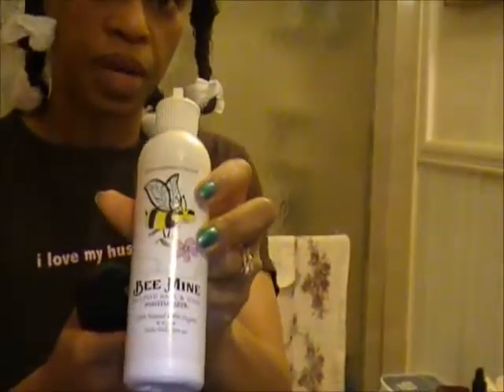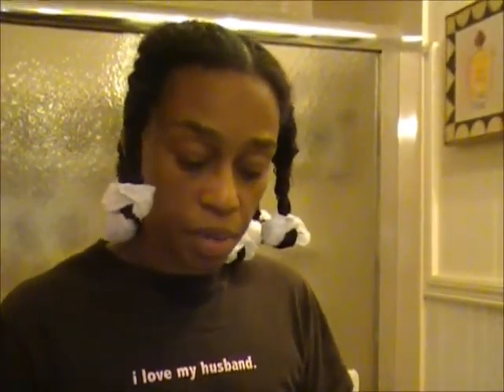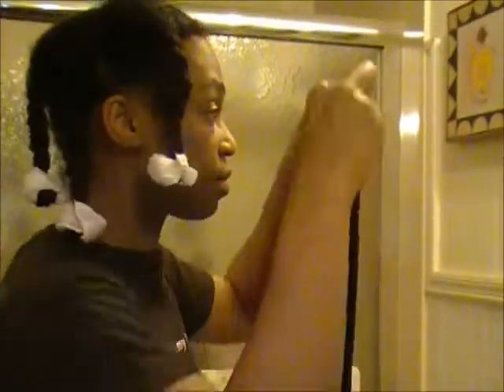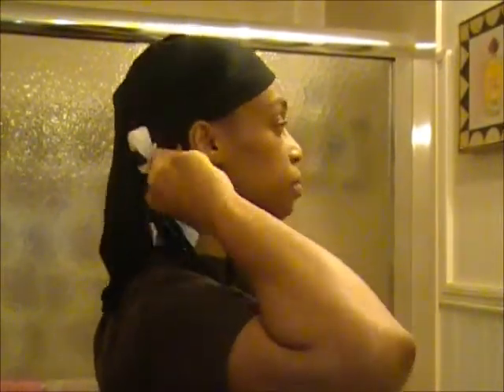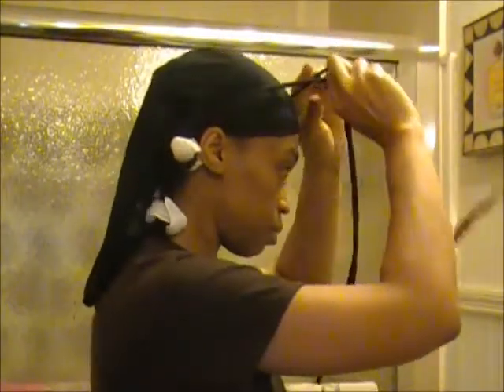I braid it all the way to the end. So I braided three on this side and three on this side. I sealed my ends with Be Mine Moisturizer and then put the satin rollers on. Now I'm going to put on my durag. I like putting the right side to my scalp with the wrong side up so it doesn't make that line.